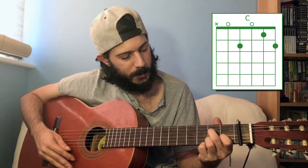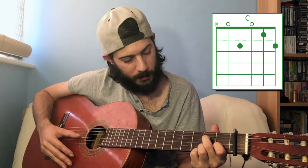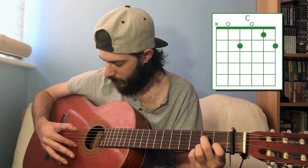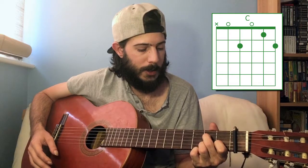You've got your ring finger on the first string, second fret; index finger on the second string, first fret; open third string; and then your middle finger on the second fret, fourth string. And because it's C, and this is a G which is part of the C chord, you can play that as well if you want. C major.